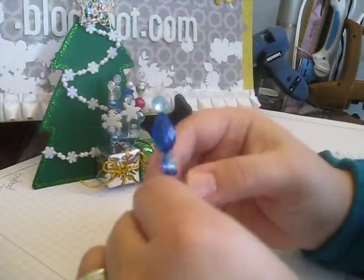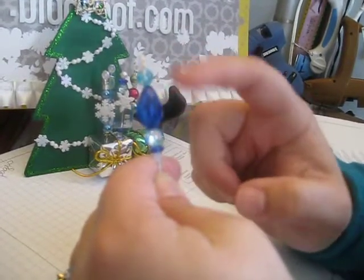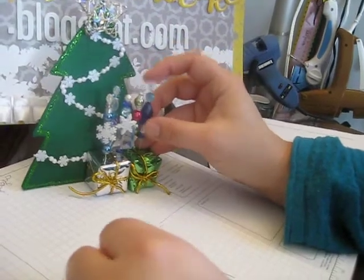And then this blue one has a teardrop faceted acrylic bead, but these are glass beads here. This wouldn't necessarily have to be used for Christmas — I mean, if you like blue, you could use that.